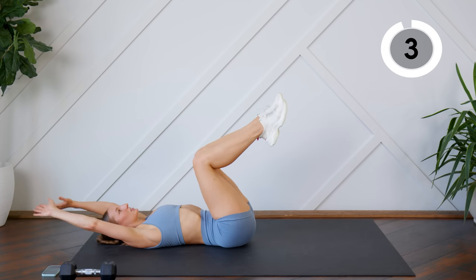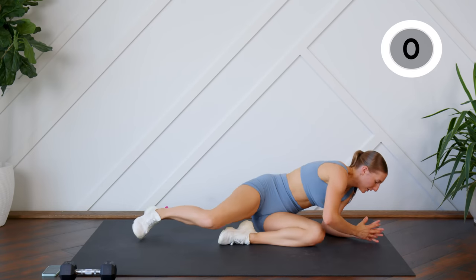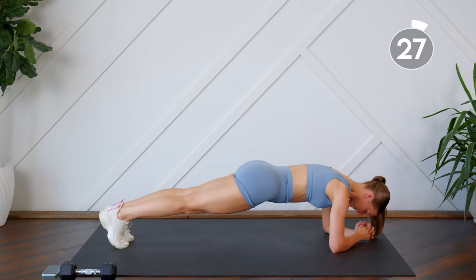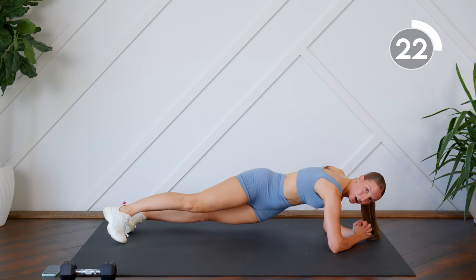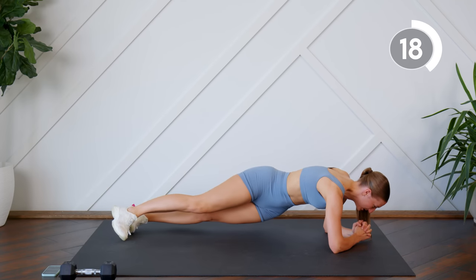Last 30 seconds, holding plank. This is your last 30 seconds, so if you did not add some spice to any of your planks, now is the time to do so.